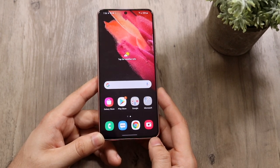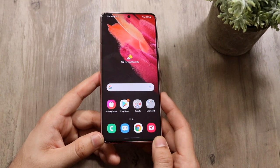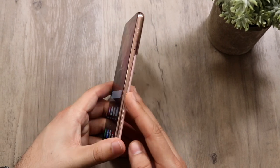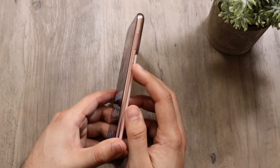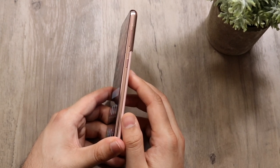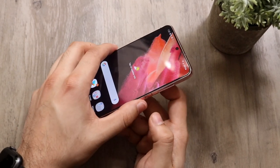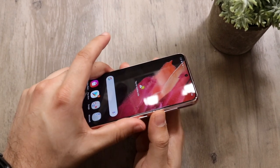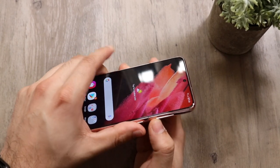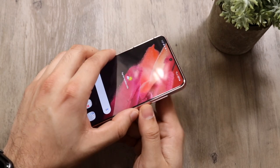The next thing I'll show you is how to screenshot on your Samsung Galaxy S21. Everybody needs to learn how to screenshot — it's very useful. Look on the side of your device and locate the volume buttons and the power button. Press the power button and the volume down button at the same time — don't hold one then click the other, press them simultaneously — until you see the screen capture animation on your phone.